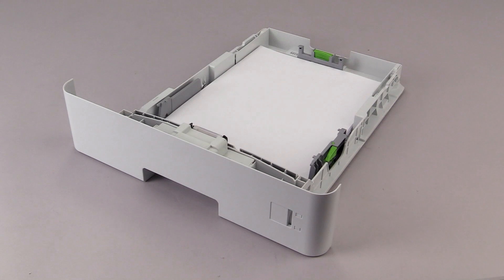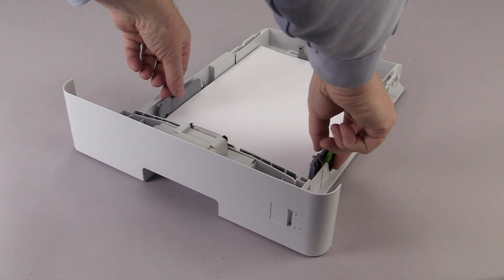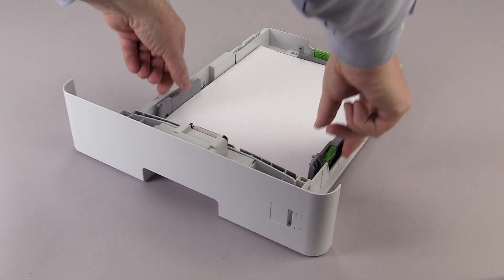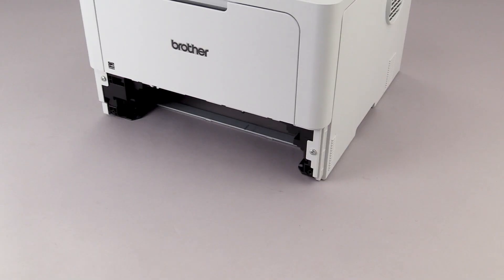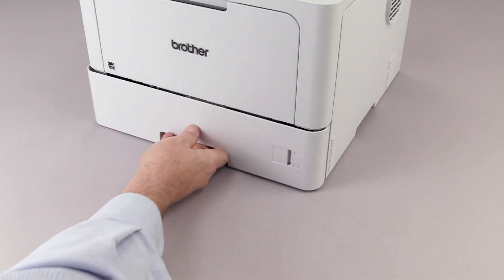Gently adjust the paper guides. Ensure the paper is flat in the tray and below the maximum paper mark. Slide the paper tray completely into the machine.